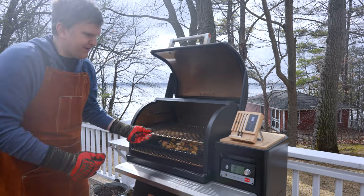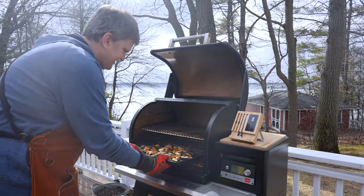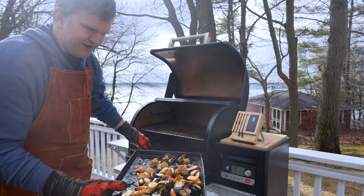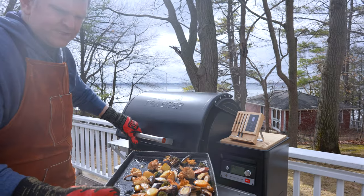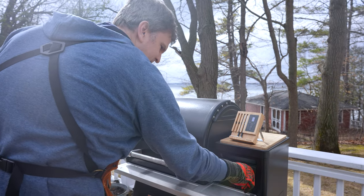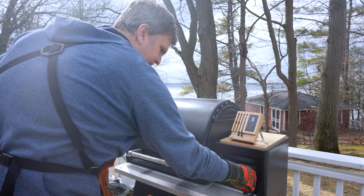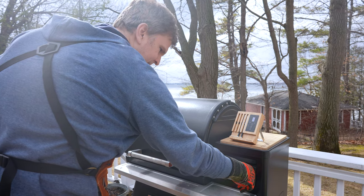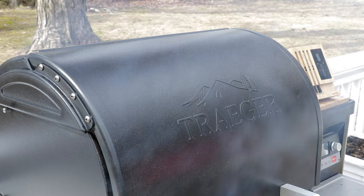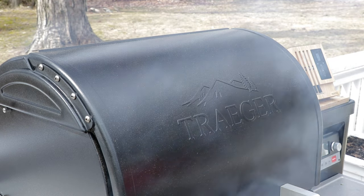We're also gonna take the vegetables off at this time — just look at how well these have roasted up. We've got all the rendering from the roast and even that butter that we topped it with. Now we're gonna get the temp cranked here to 475 and let that warm up for 15 minutes before we get the rib roast back on there.